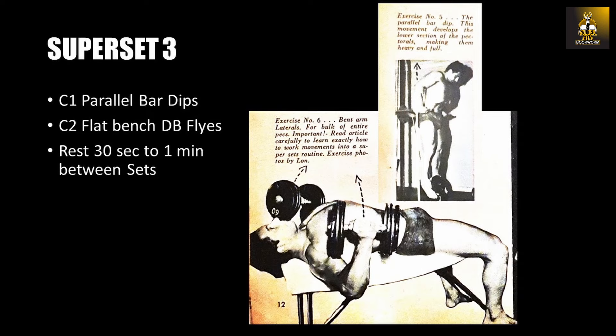The last superset is parallel bar dips and flat bench lying dumbbell flies. Simply perform bodyweight dips, performing as many as possible, as this is a final pump-like superset — basically a superset that's going to get your chest engorged with blood. Immediately after performing your set of dips, perform the flat bench dumbbell fly for 10 repetitions, breathing in on the way down and breathing out on the way up, performing a total of three of these supersets, and then you are done.